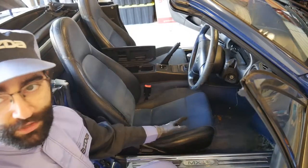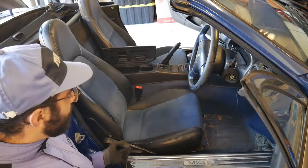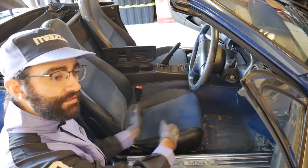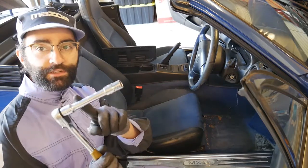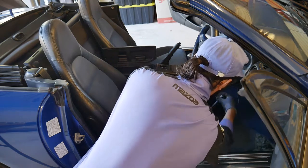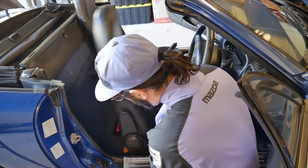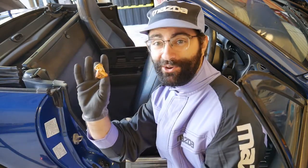Getting the seats out of the way is pretty easy, but sometimes it helps to have a hand. There are two bolts up the front and two bolts at the back. To access them, you'll need to slide the seat forward and back. I like to do the front ones first, because as I slide it, the rear ones will hold in place. The bolts are 14 millimetres and having an extension will make it a bit easier to reach.